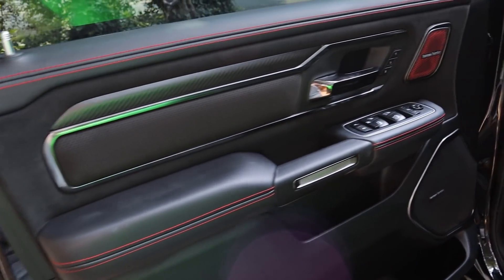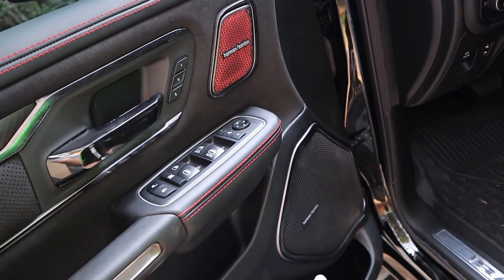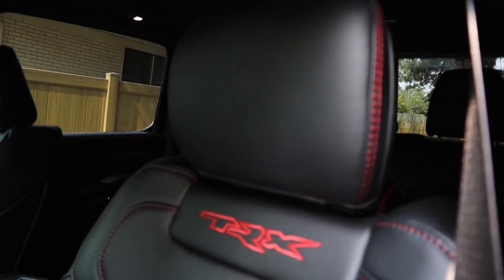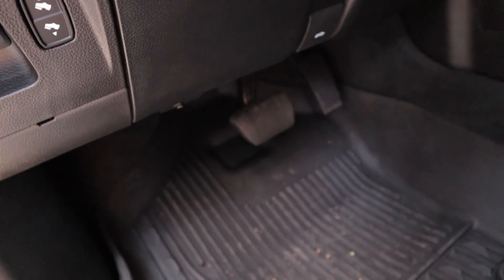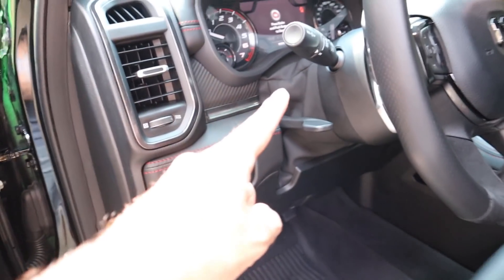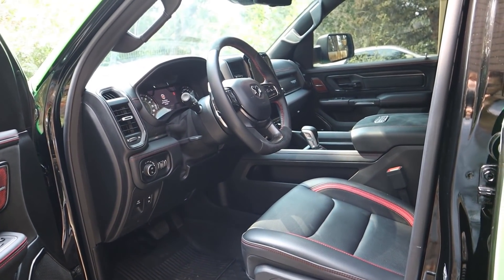The front door panel matches the rear material-wise. You've got controls for the power-folding mirror function, a nice accent on the top speaker, and smaller mirrors — though trailer mirrors are available. The front seats are full leather again with power adjustment. Down below are power-adjustable pedals, a parking brake, light controls I leave in auto, and a manually adjustable steering wheel.